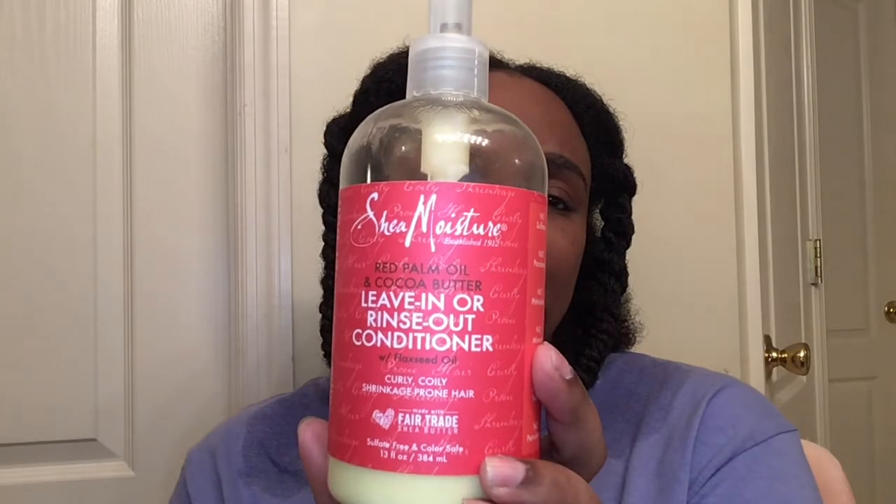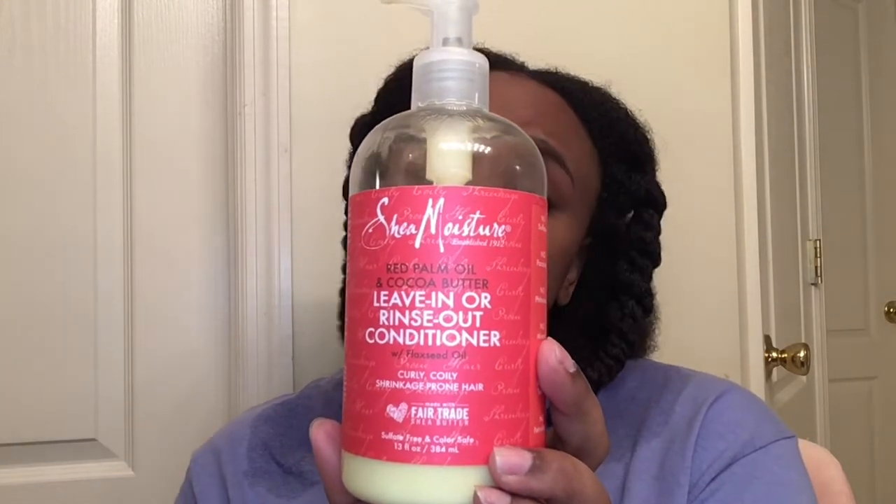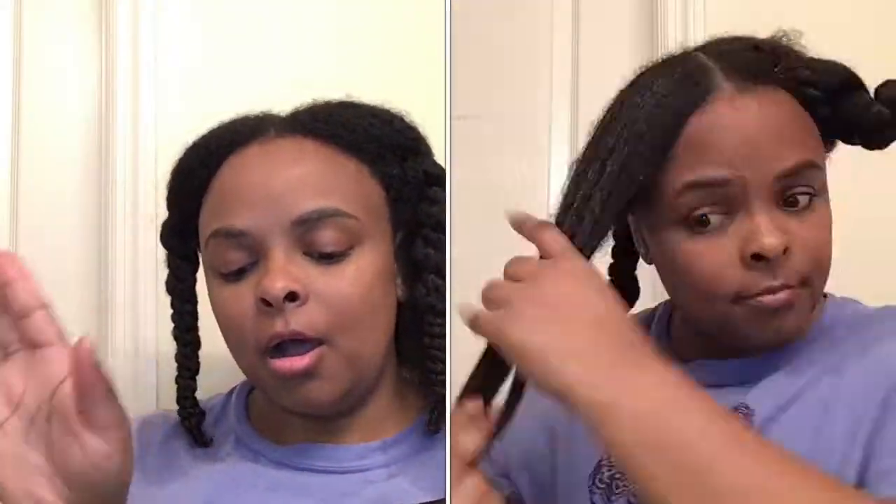I'm also putting in a leave-in conditioner — a red palm oil and cocoa butter leave-in or rinse-out conditioner. I don't really like the smell of it, but I figure I'll put this on, then the silk fusion, blow dry my hair, and hopefully most of the smell will be gone. The Revlon dryer settings are off, cool, low, and high — I really hate that there's no medium setting, so I guess I'll go with low.